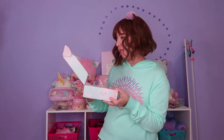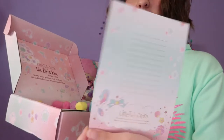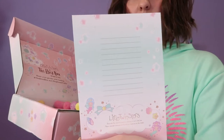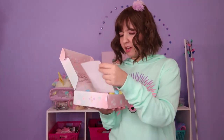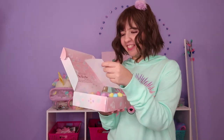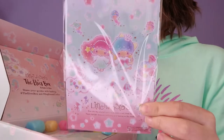The box is so cute! The first thing we got is this very cute art print, and it looks like you can write stuff in there — I love it. We also got the card that lists all the items in the box, but I don't want to read it. We also got stickers, which are very cute.